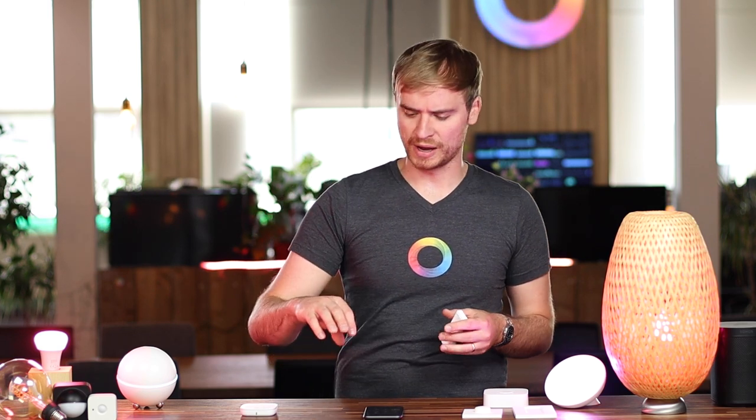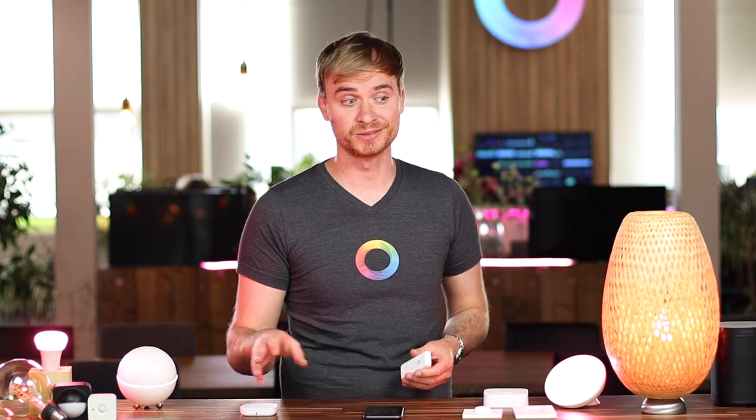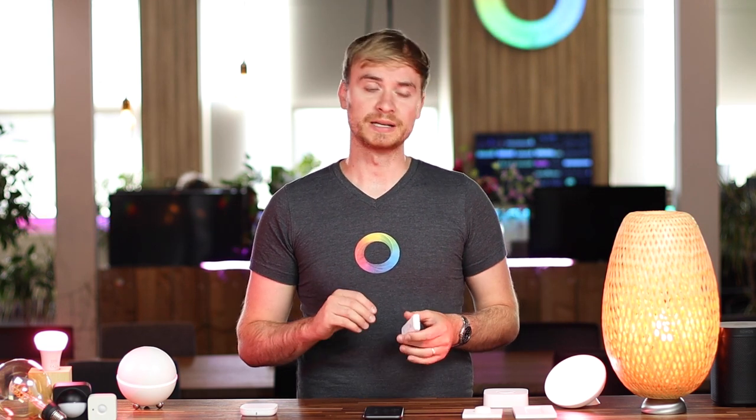For instance, I did a video on the Aqara Magic Cube — it's a really cool controller where you can flip it to different sides, slide it across the table, or give it a tap, and it does all kinds of different things. That's great if you're adding it to Homey and creating flows yourself, but if you have guests or family fiddling with your cube and lights are changing colors and turning on and off, the experience might be a little too complicated for them. Philips Hue does a nice job of keeping things simple and easy.